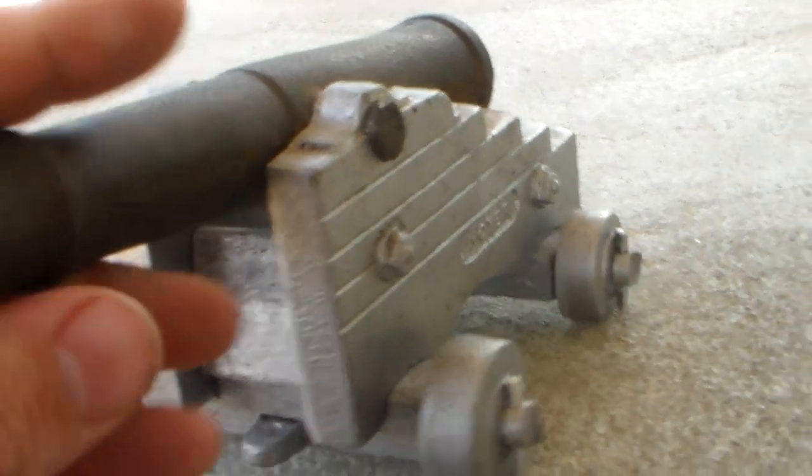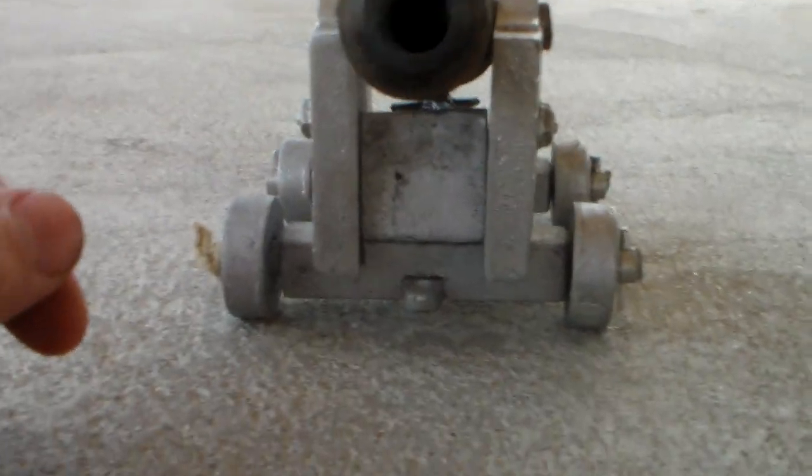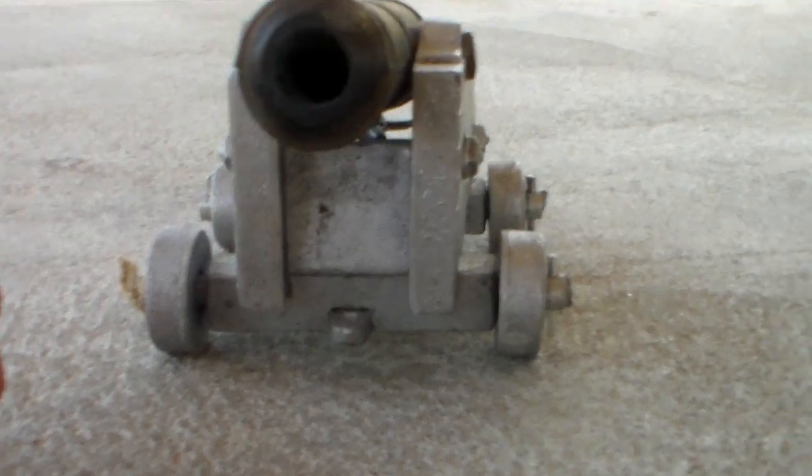The load today is going to be 30 grains of 3F black powder with a cannon fuse and a .490 round ball.